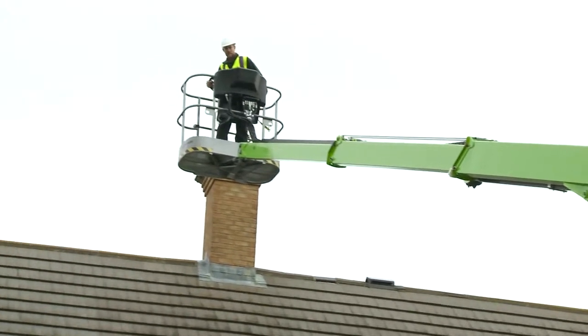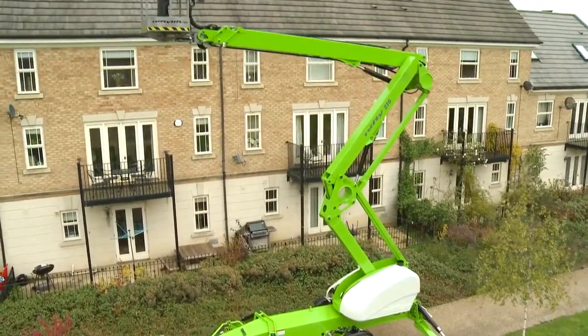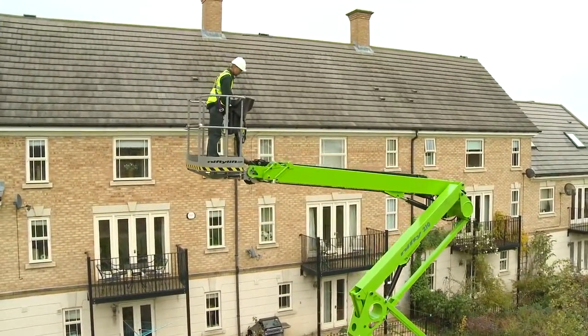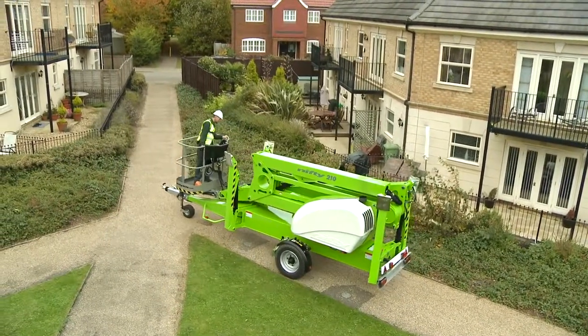With one of the largest unrestricted working envelopes in its class, the Nifty 210's special boom design allows the cage to be moved vertically in a straight line using a single control, making it ideal for working alongside buildings, walls or glass.